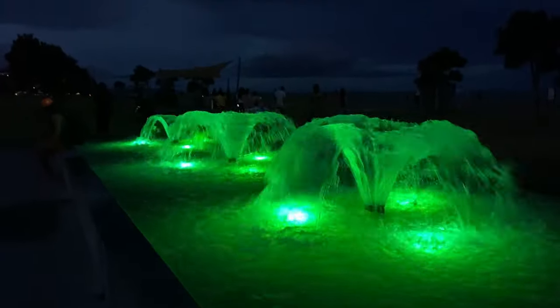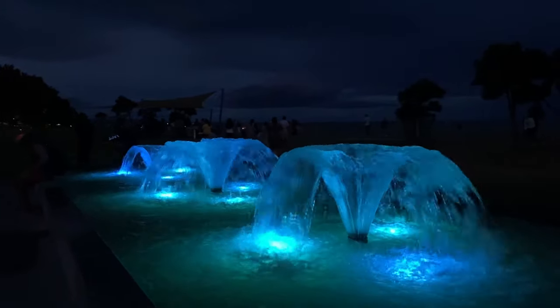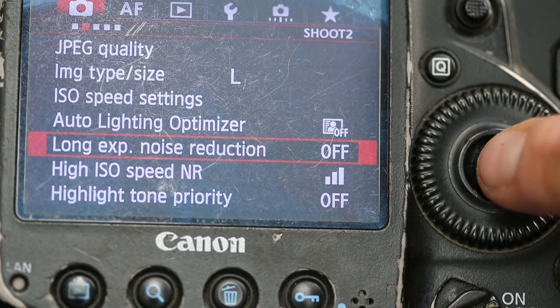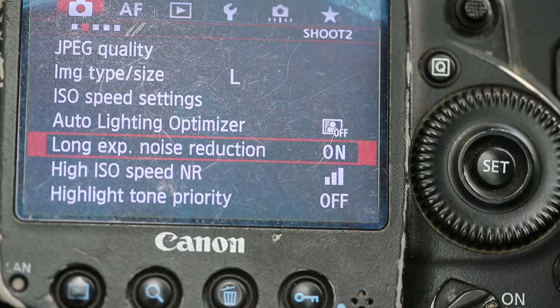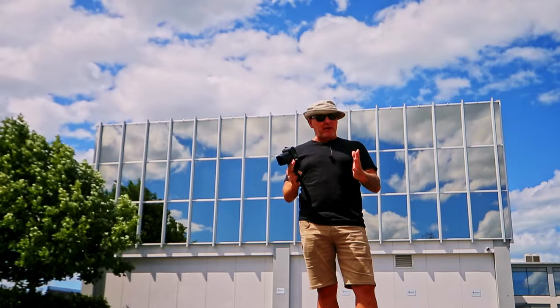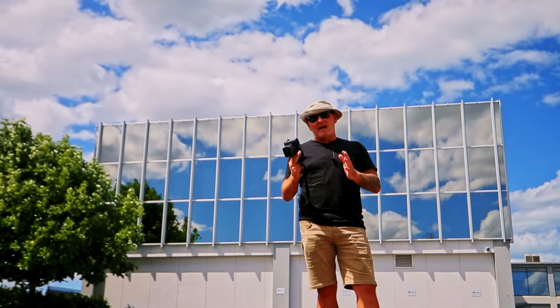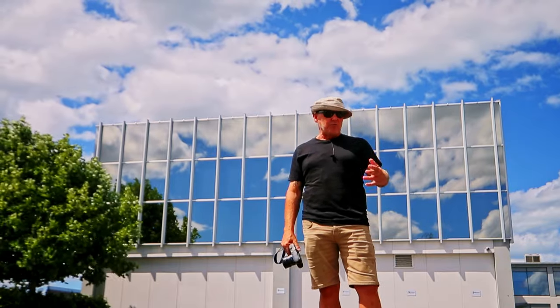You cannot take a long exposure image without the camera making a long exposure noise reduction blank frame. Basically, most digital cameras allow you to enable long exposure noise reduction — you take a photograph of say 20 or 30 seconds, the camera then creates a blank frame of an equal exposure time, 20 seconds, 30 seconds, whatever, and that reduces down the amount of noise you get in the image, which is great, really cool.